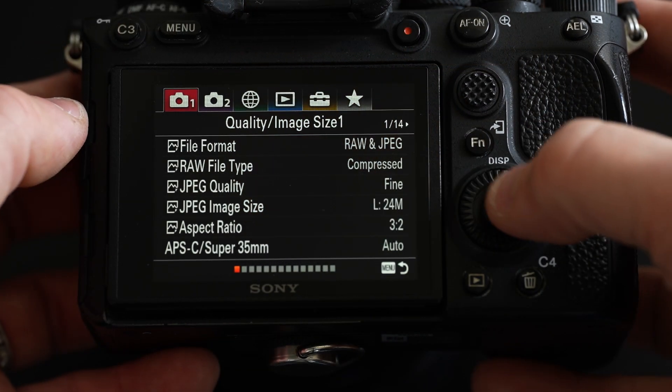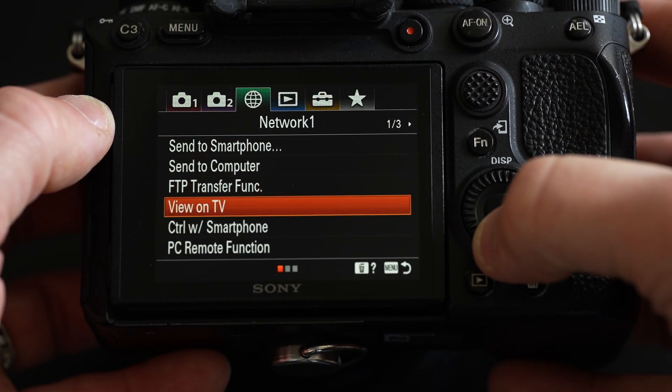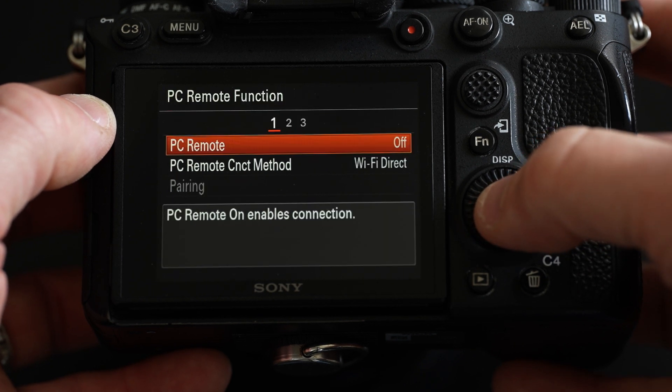I want to go through the menu here on my Sony A9 II. I know it's going to be different from every camera, but just a few simple steps will get you connected to your MacBook Pro and get you shooting tethered, which is a great advantage when you're doing studio shoots or even out on location. I'm going to go into Network 1 and there's a PC remote function, which I want to click into.